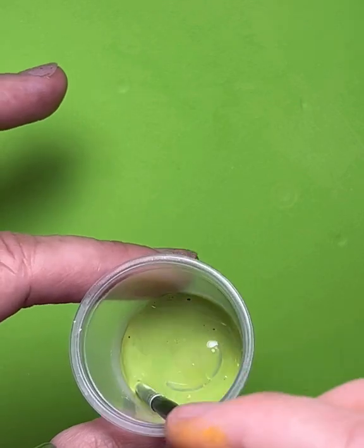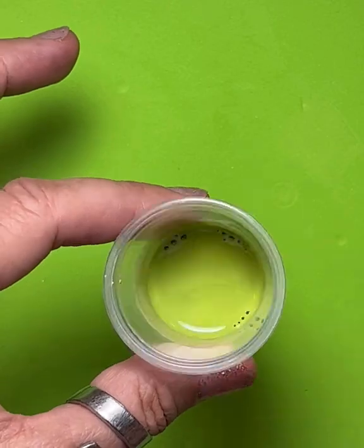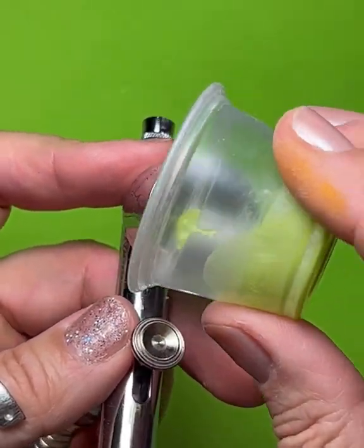Pears do come in different colors but I thought this would make a really nice color. It's kind of like a Bartlett pear color. See the consistency?